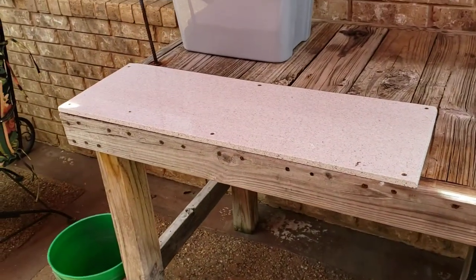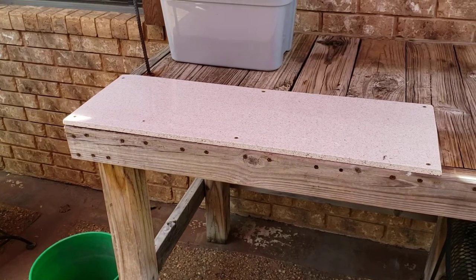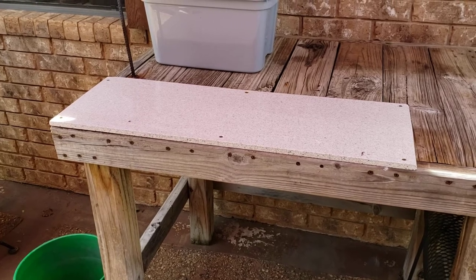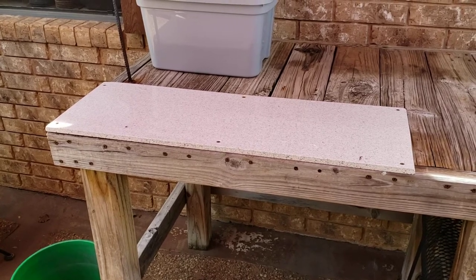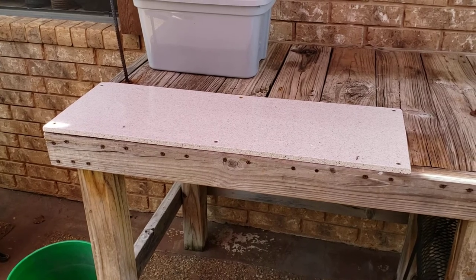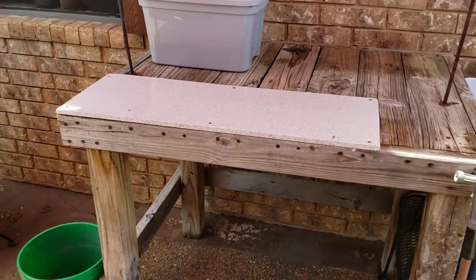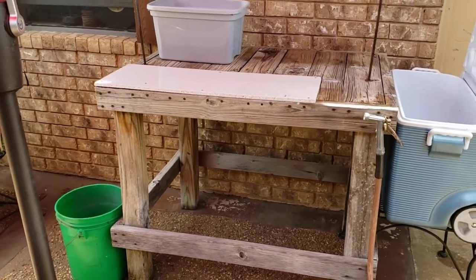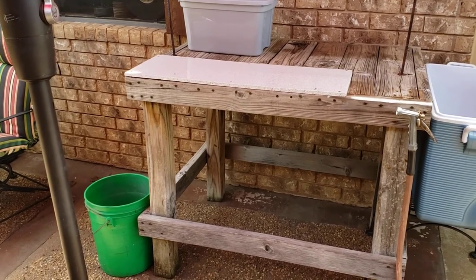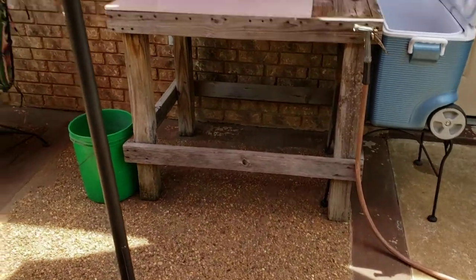This particular item right here is a piece of scrap Corian countertop. If you go to your local cabinet and countertop builders, they probably have a bunch of scrap — offer to pay for it and nine times out of ten they'll just give it to you. That Corian works really good; it's a very sanitary way to clean your fish, it cleans up real easy, and it's a really nice little setup.